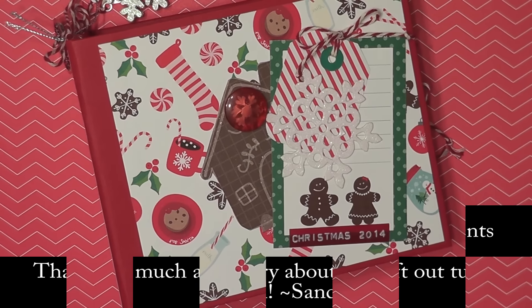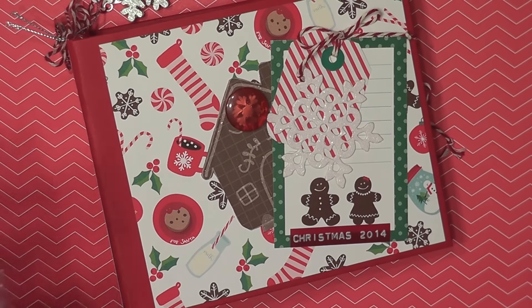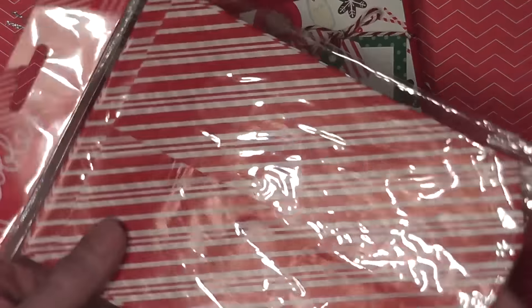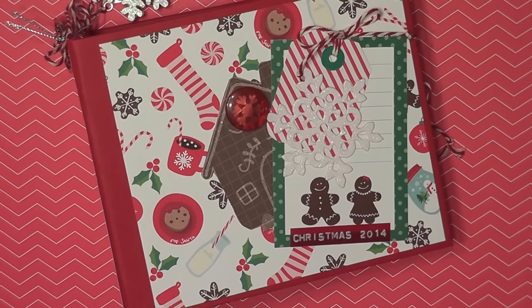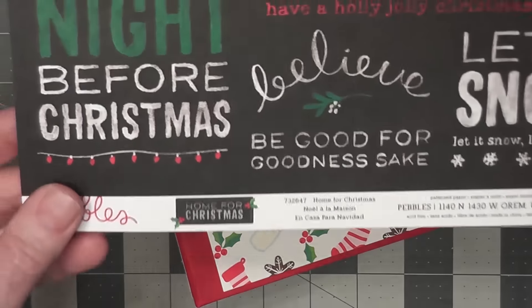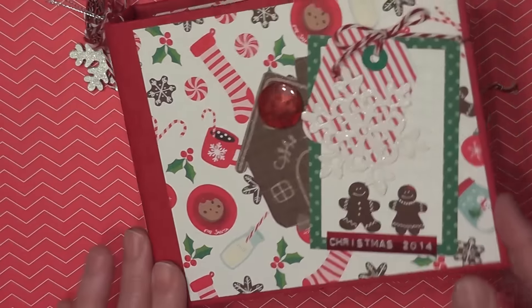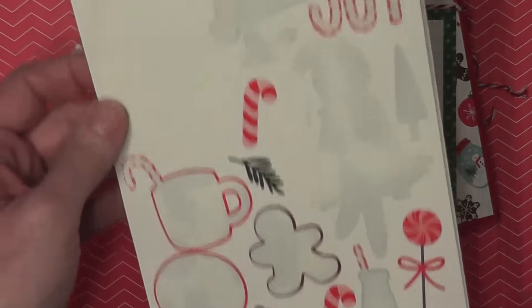Hey everyone, this is Sandy with Sandy's Crafty Creations, and today I want to share with you a little mini album that I made. The pages are made with this Pebbles pack of printed bags — these are the candy cane print and that's what I use for the pages. I use the Pebbles paper which is Home for Christmas. I bought an assortment of those. I use chipboard for the cover and the spine.